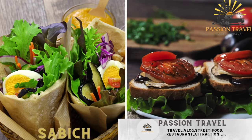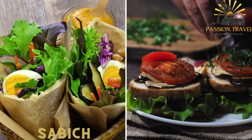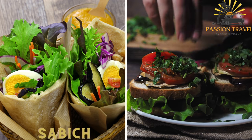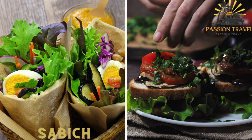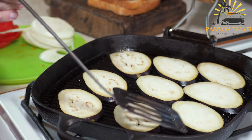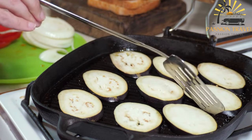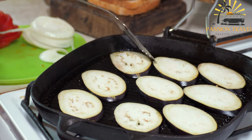Sabich is a sandwich made with fried eggplant, hard-boiled eggs, hummus, and various vegetables such as tomatoes, onions, and cucumber, typically served inside a pita bread. It is a popular Israeli street food dish stuffed with various fillings including fried eggplant, hard-boiled eggs, Israeli salad, tahini sauce, and other flavorful ingredients. It is a vegetarian dish enjoyed for its combination of textures, flavors, and freshness.